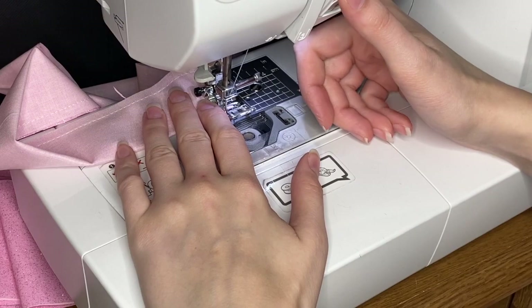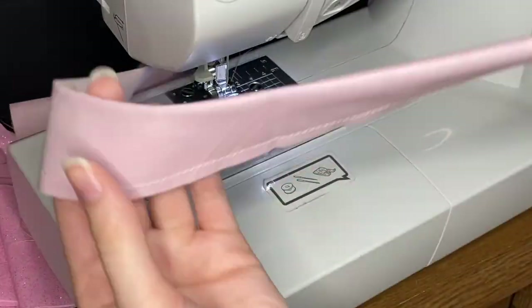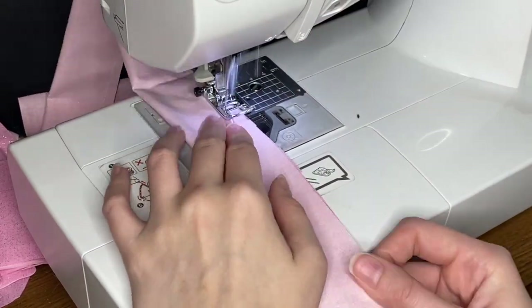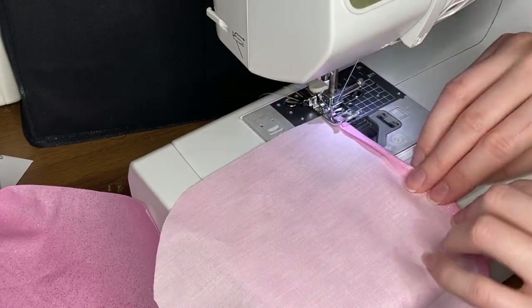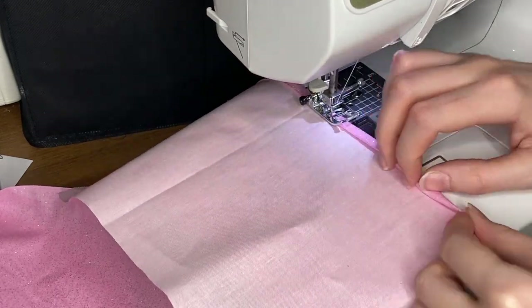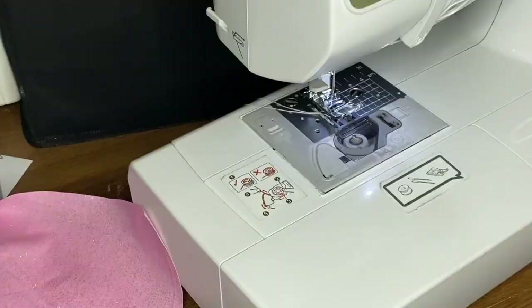You just want to make sure it's even so your straps are even for the whole length, closing one end and leaving the other end open. It may help you to pin it, but personally this fabric doesn't really move for me so I don't really need to pin it. Here's me sewing the top of the pocket, just folding over that edge and folding it over again so that it doesn't fray.